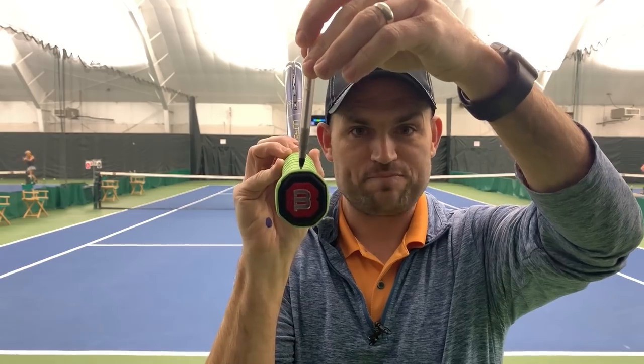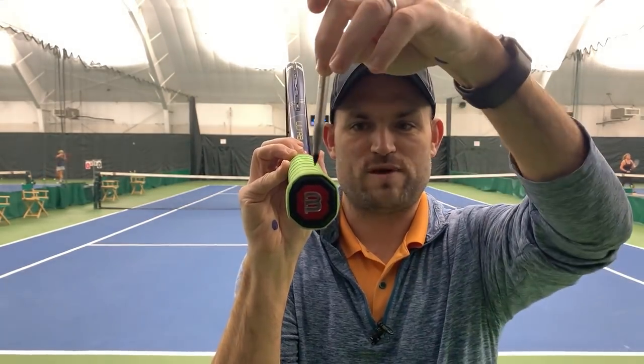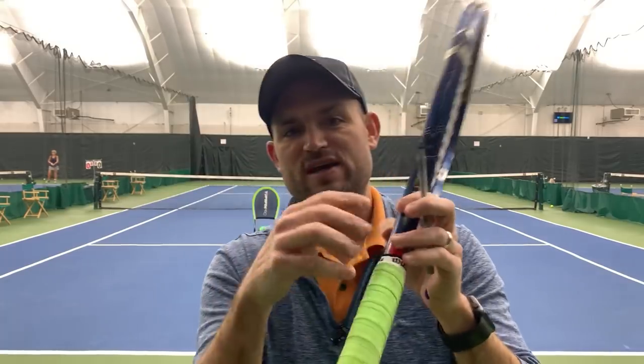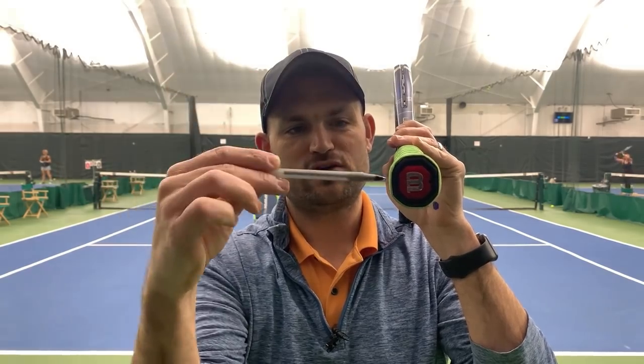Bevel number one is the very top, and if you're right-handed, you count to the right to find the bevels: bevel one, two, three, four, and the very bottom is bevel five. If you are left-handed, you count to the left — bevel one on top, then two, three, four, and five. It's important to know where the bevels are on both sides because on a two-handed backhand, we're using both hands.